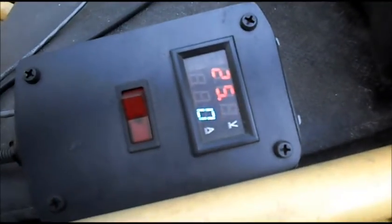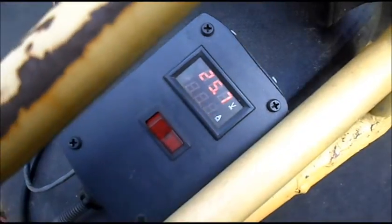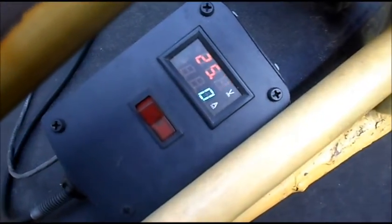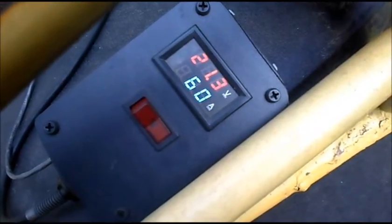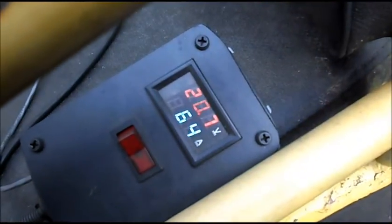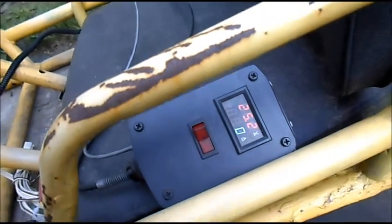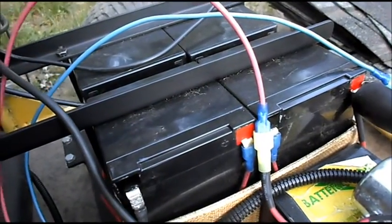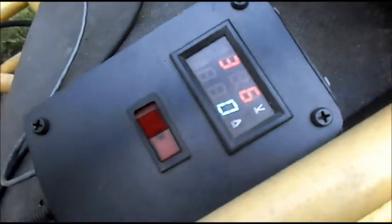Now we have the first two batteries wired in series. Meter is showing 25.7 volts. We'll do a load test at 24 volts.